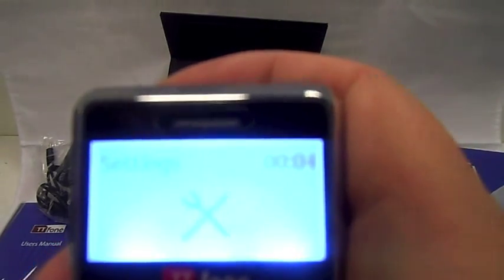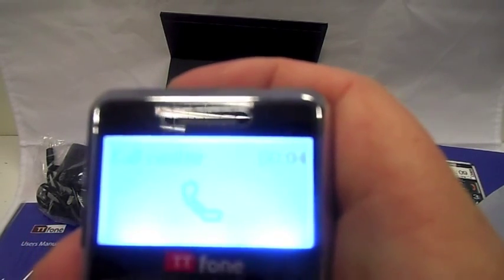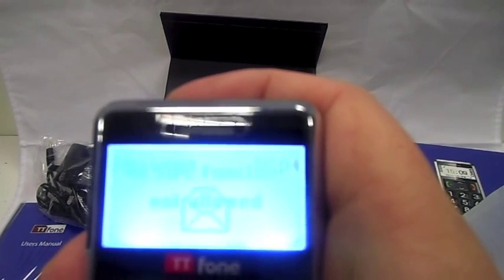File manager is basically the files stored in the phone. Multimedia would be audio playback — you can have ringtones and songs on it, which is quite good, and it takes a microSD. You've got settings for phone settings like screen brightness, security and factory reset. Call centre is your call history, and then messages — so it does do text messaging as well.